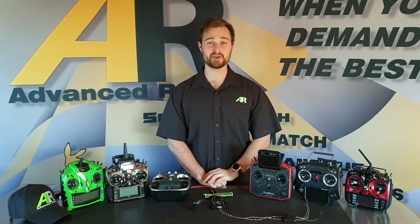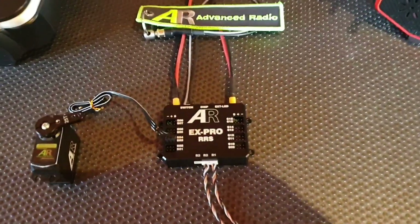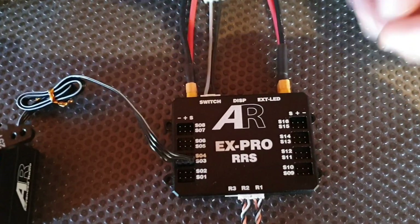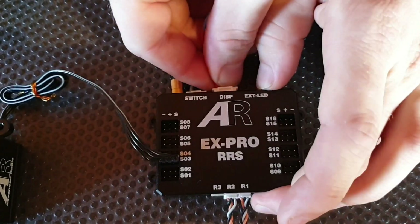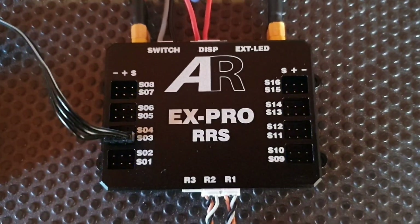Now we're going to take you through a quick informational video on how to set failsafe on the EX Pro. It's a really simple process. With the system powered off, get your red bind plug and plug it into the DISP port. Now power the system on — you'll notice that the unit starts flashing.